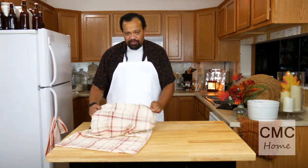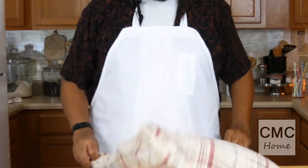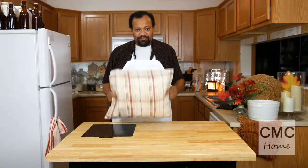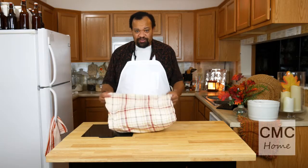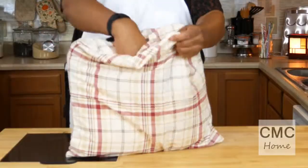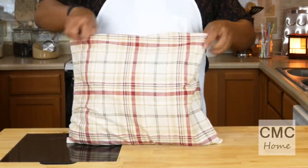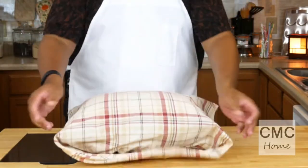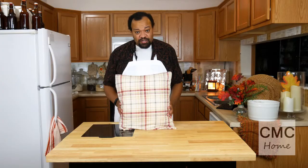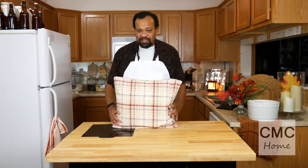First, you'd do what you think you would do — place your pillow into your pillowcase and adjust it. It's there, but it doesn't look all that great. Here's where the magic comes in: all I'm going to do is take the pillowcase and tuck it into the pillow, tucking the top edge in. That's it — that's all there is to creating what looks like a tailored throw cushion out of a pillowcase.